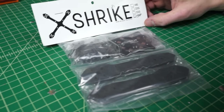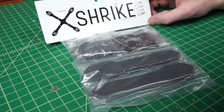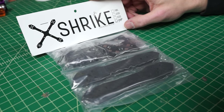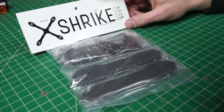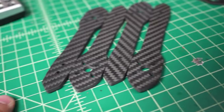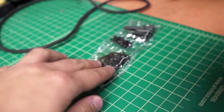Travis and I are going to try building a Strike style frame. In the package you get a PDB with a 5 volt and a 12 volt regulator, four arms, a top plate, a bottom plate, and a bunch of hardware.